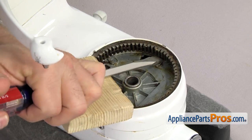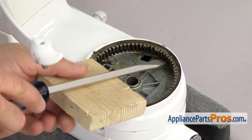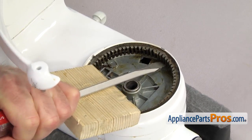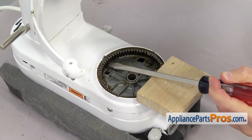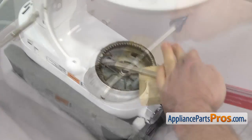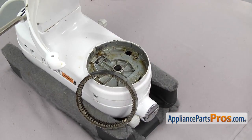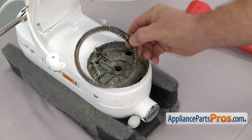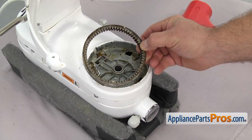You may have to go around from side to side, changing your positions until you get the external gear to pop free. Once you have the external gear free, you can pull it off the mixer.